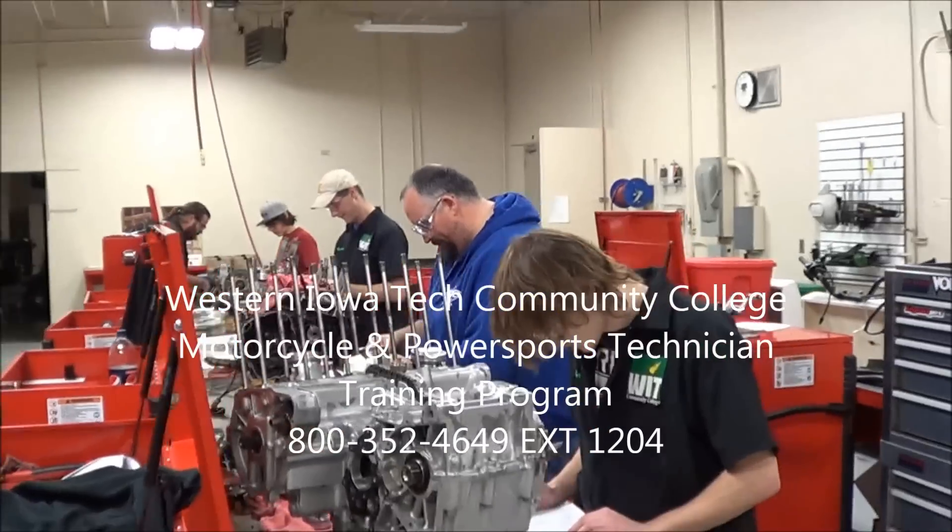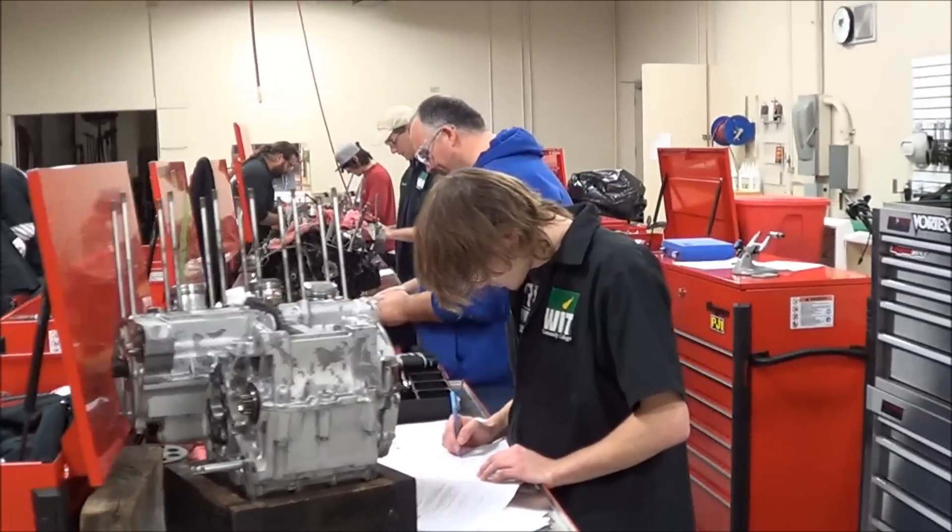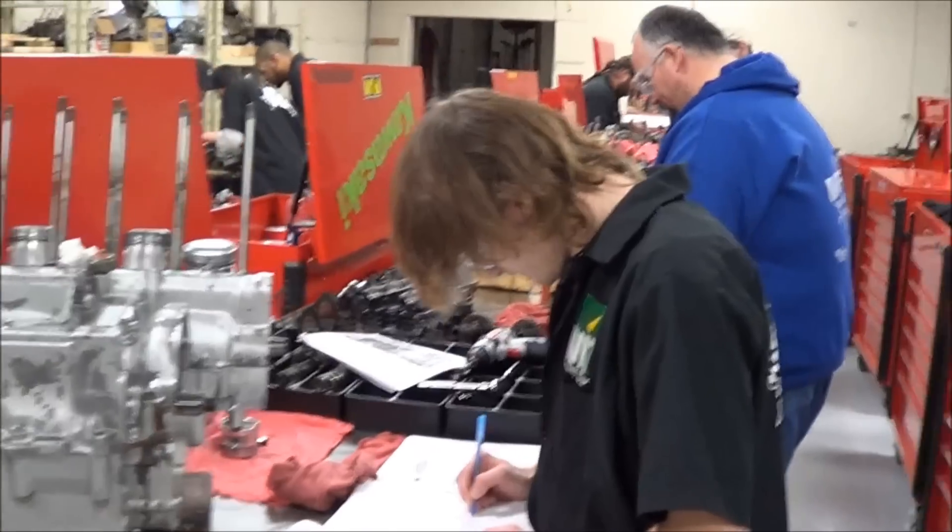This is a lab here at Western Iowa Tech and these guys are doing their four-stroke engine assembly. Let's see what they got going on today.